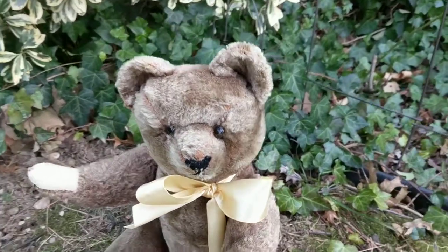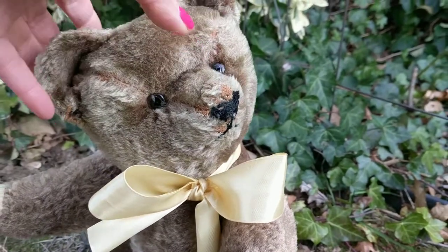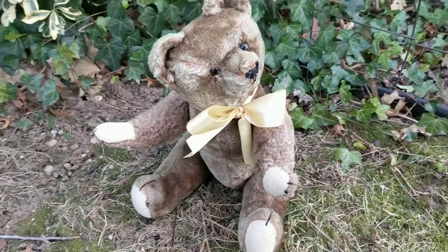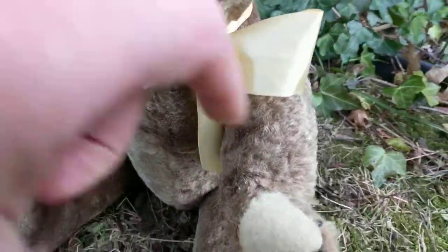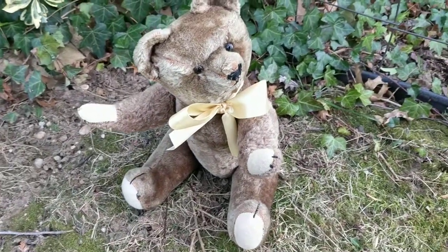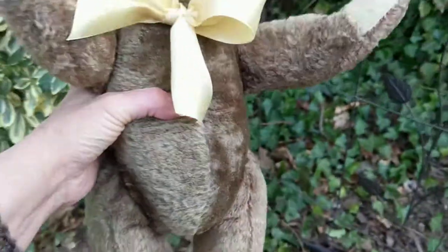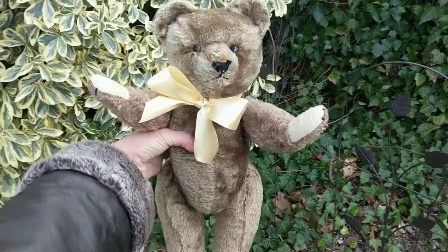I put a bow around his neck — I couldn't resist. Let me show you: his head can be positioned into different places, his arms can be raised up or down, and I can make him stand up. He's a little floppy because his stuffing has settled over the years, but that's what he looks like standing up.